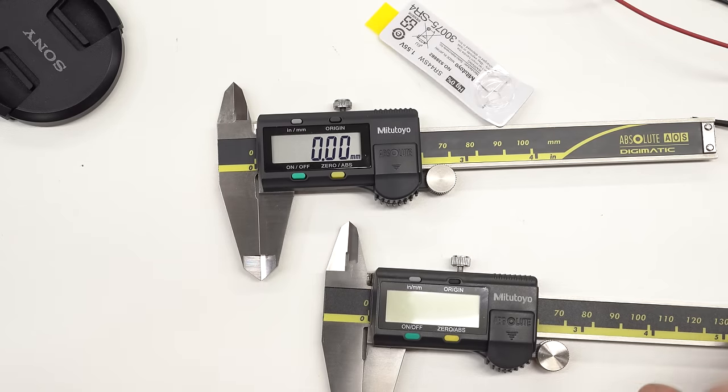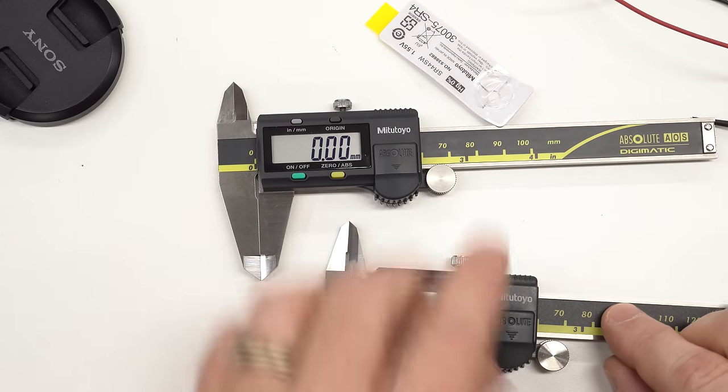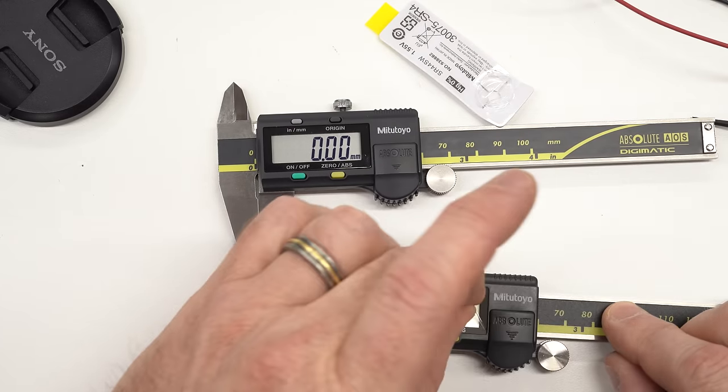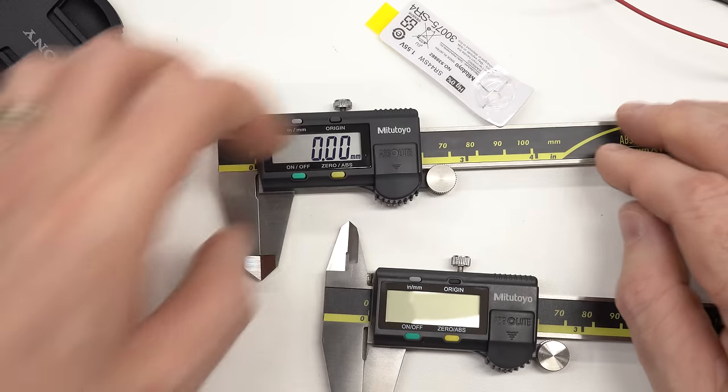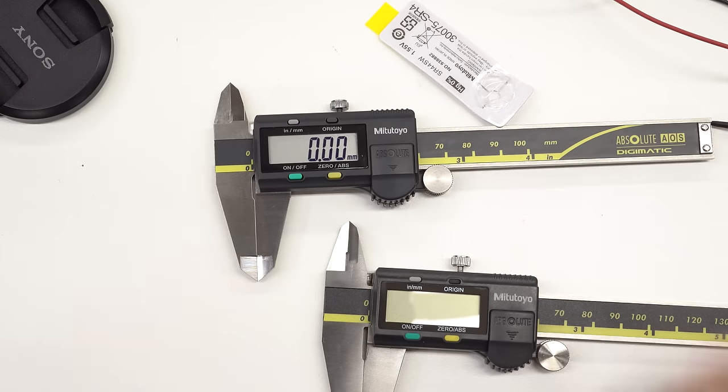One more thing noticed during cleanup: the eBay calipers have a plastic peel-off sheet on the LCD, while the genuine Mitutoyo calipers do not.